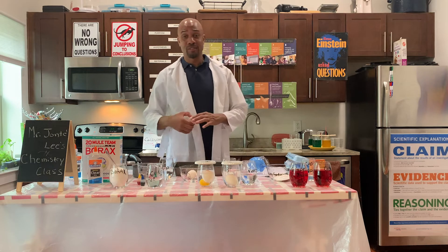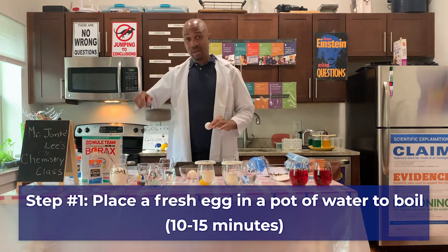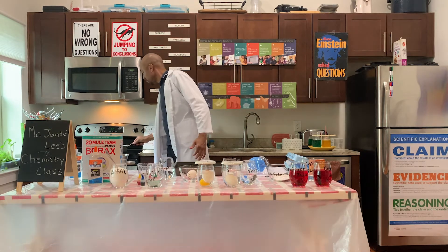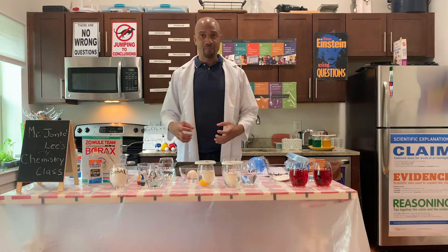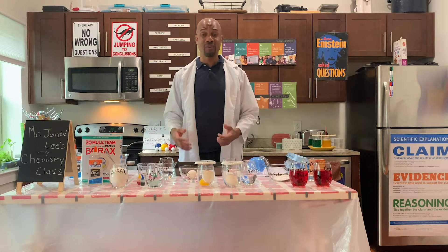Step number one: take a fresh egg, put it in a pot of water, and place the water on the stove and turn the stove on. What we want to do is create a hard boiled egg. A hard boiled egg means the egg is cooked all the way through. This should take roughly around 10 to 15 minutes.